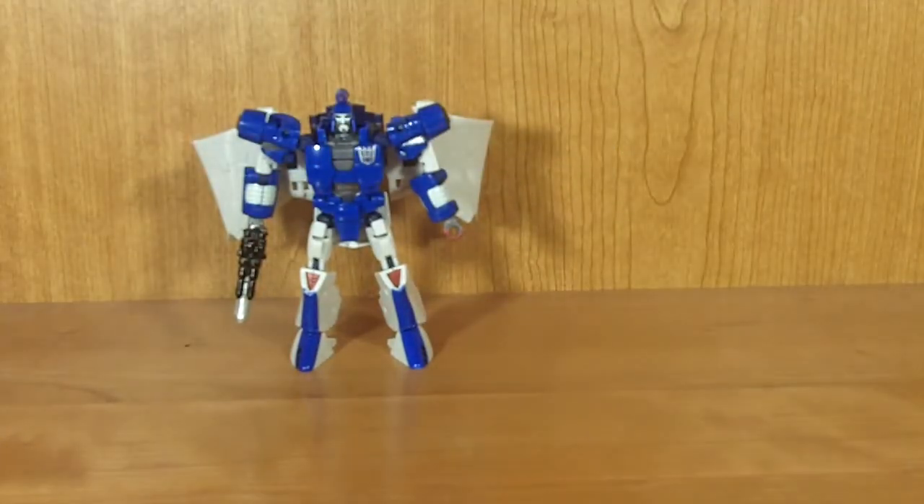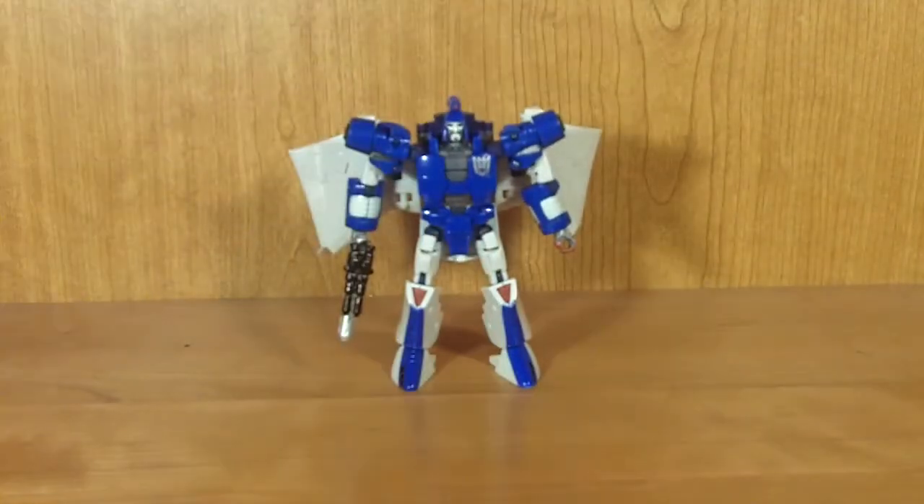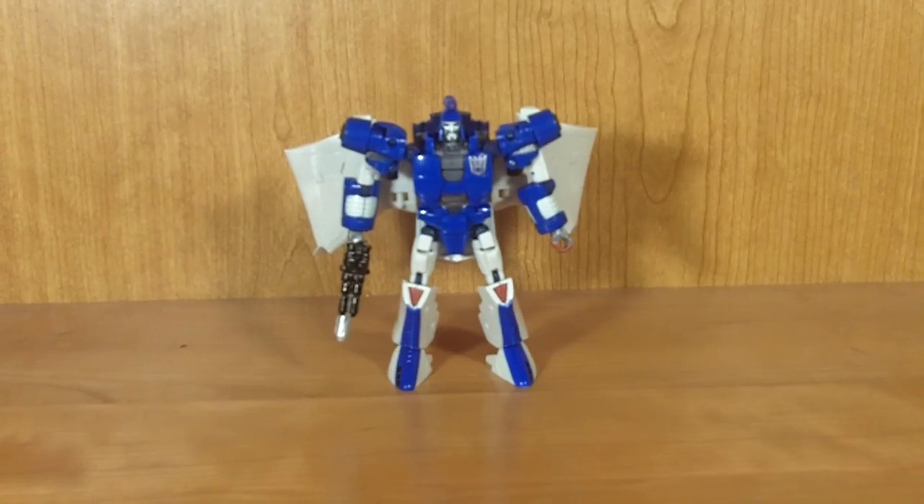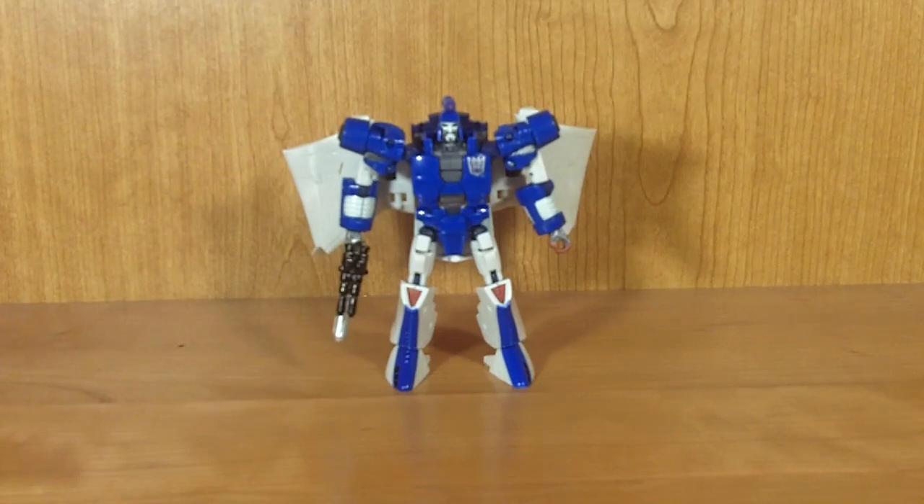Overall, he is a really nice figure. All flaws aside, I really do like him. He's a little bit more flawed than I thought he would be, but overall a really, really nice little figure and I definitely highly recommend him. Probably not the strongest in the Generations line, but still a really sweet figure. Thanks for watching, and please subscribe. This was my review of Transformers Generations Deluxe Class Scourge.